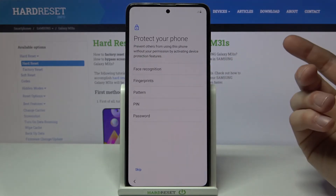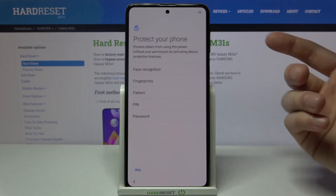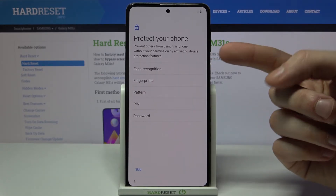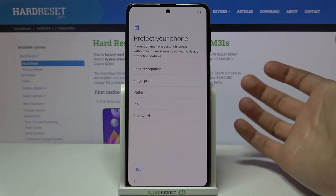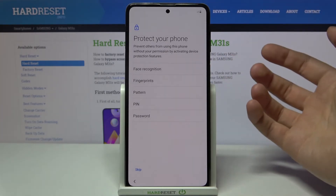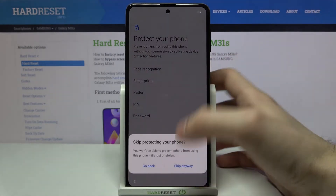You have an option to set up your lock screen, which can be face recognition, fingerprint, pattern, PIN, or password. You can also set up all these methods later in Settings and just skip this step for now.